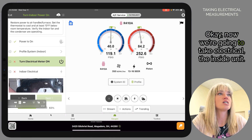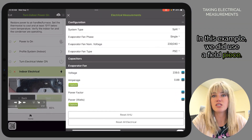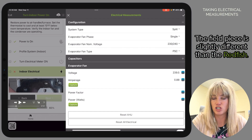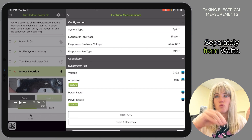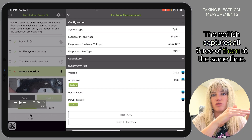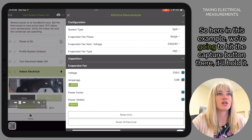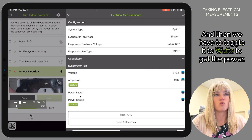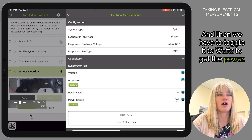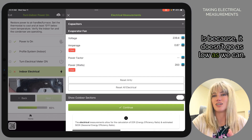Now we're going to take electrical readings on the inside unit. In this example we used a Field Piece, which is slightly different than the Redfish — with the Field Piece you have to take volts and amps separately from watts, whereas the Redfish captures all three at the same time. Here we're going to hit the capture button, hold it, then toggle it to watts to get the power. The power factor does not show up for job links because it doesn't go as low as we need.